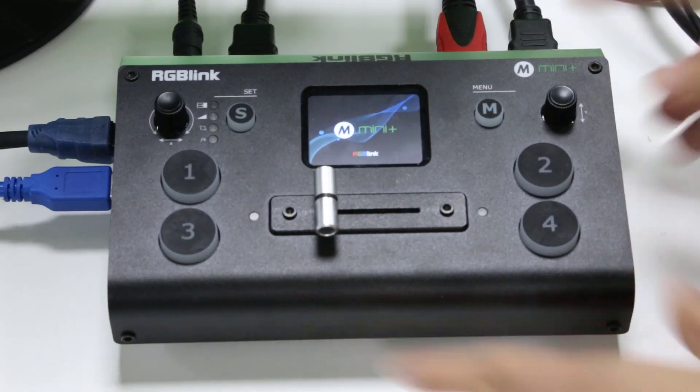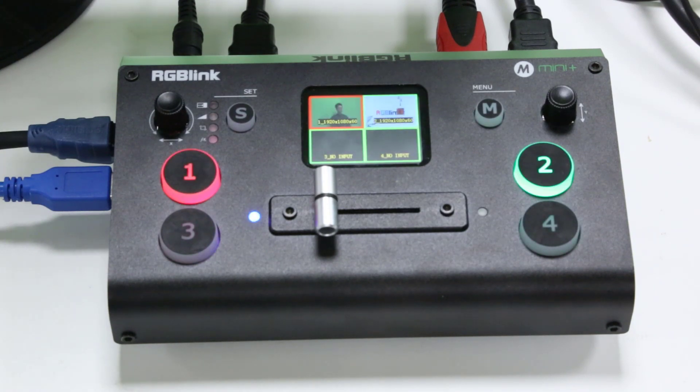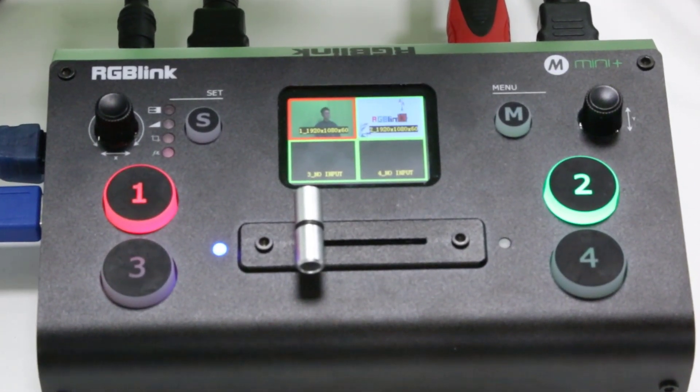Back to our Mini Plus and we can see we've got two signals connected. HDMI 1 — you can see that green screen there in the background of that source. This will be our foreground or PIP player video.